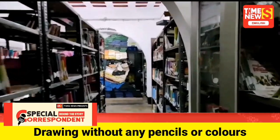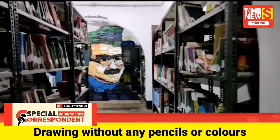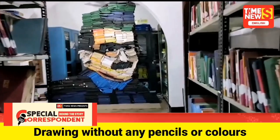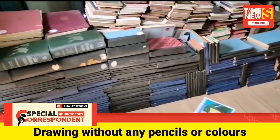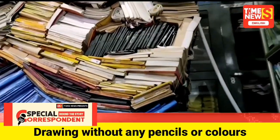Only few books were used from the library for making this book picture. The books were stacked from the ground, measuring 9 feet high. The work started at 7 a.m. in the morning and was completed at 7 p.m.